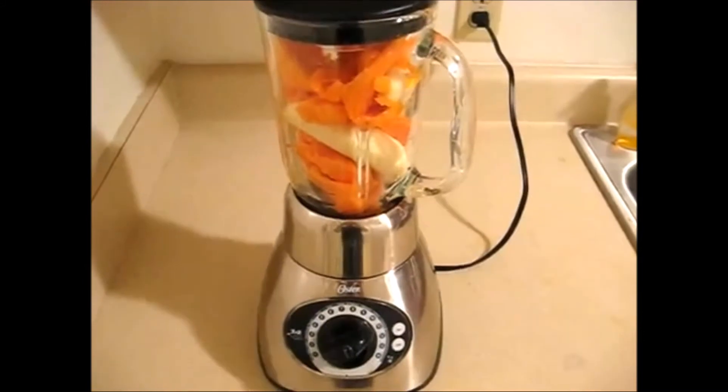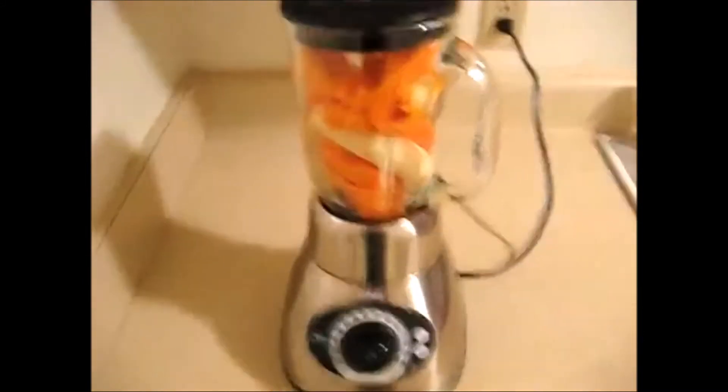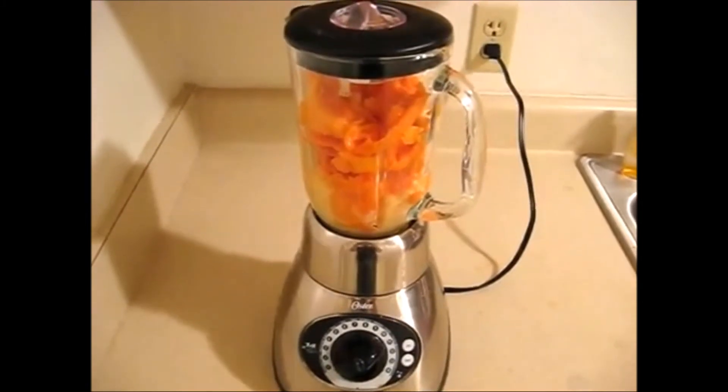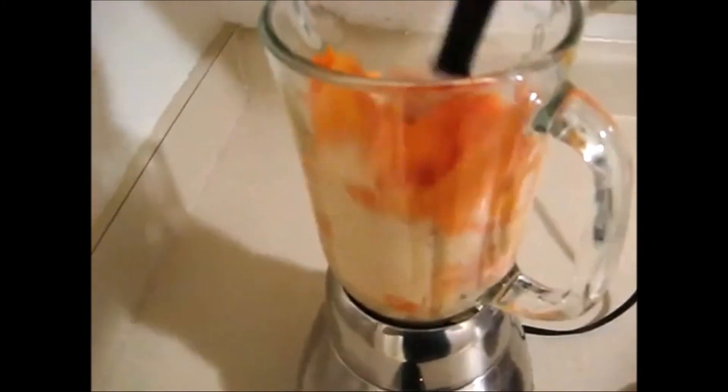I got banana and papaya in my blender. It's on the smoothie setting and here we go. You might have to move it around a little bit.